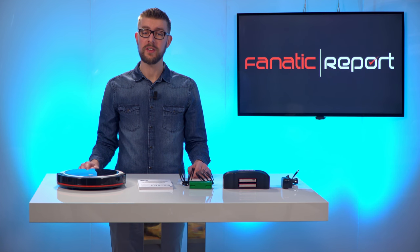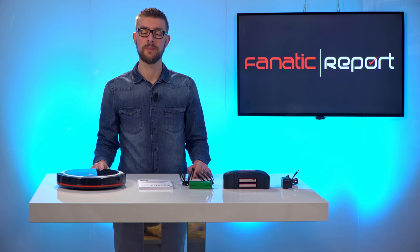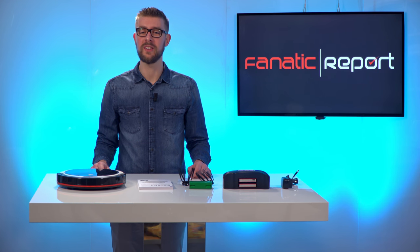Hi, today we will be testing the Dirt Level Fusion M611 Robotic Vacuum Cleaner. You are watching a Fanatic Report.